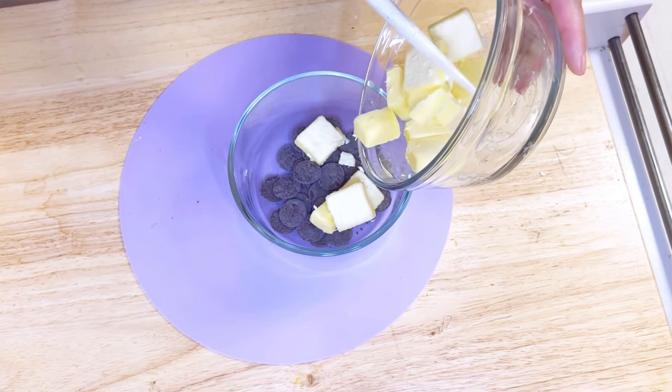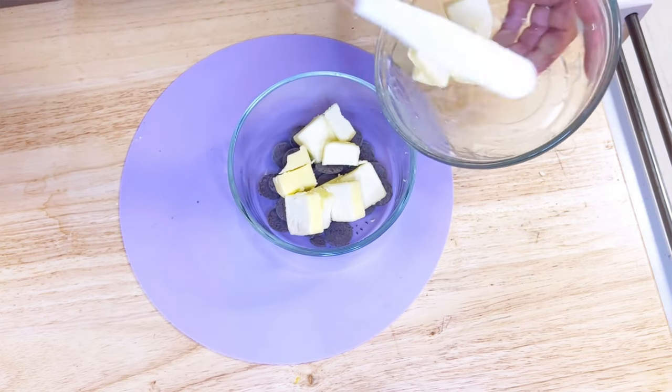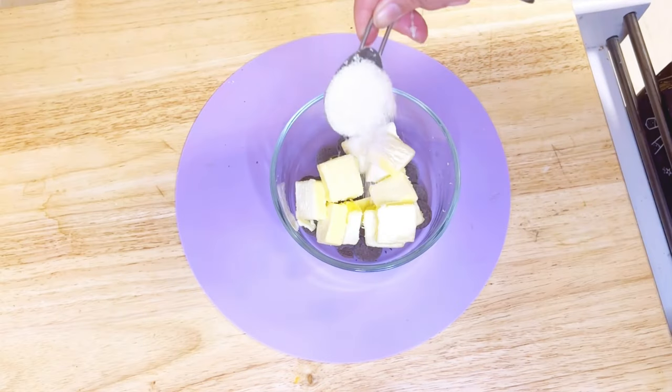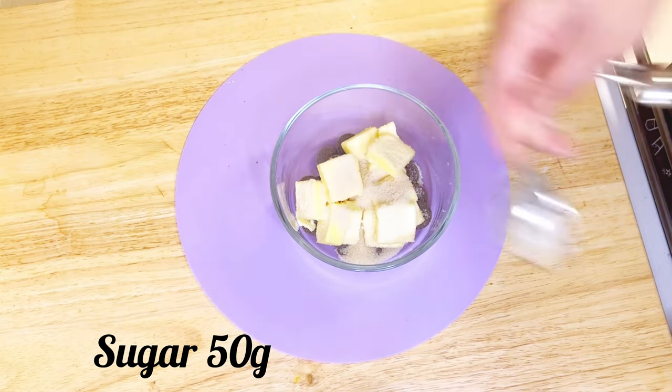First things first: in a bowl add half a cup of chocolate chips, or any kind of chocolate you have available, one stick of butter, and four tablespoons of sugar. Melt it in the microwave oven for 30 seconds.